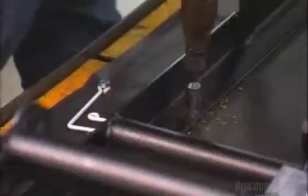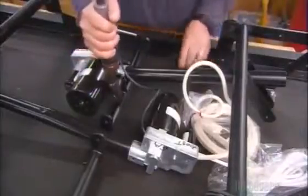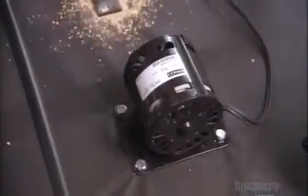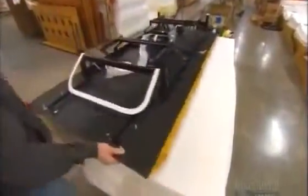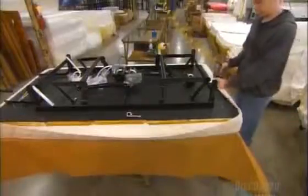A worker bolts a steel frame to the platform. He fastens a head motor to one of the metal tubes. To another metal tube, he bolts a foot motor. Finally, he attaches a massage motor. Then a worker covers a support fixture with a cotton bed cover. He puts down a 4-inch high-density foam, then places the fully assembled frame on top. He pulls up the bed cover and upholsters it to the base.